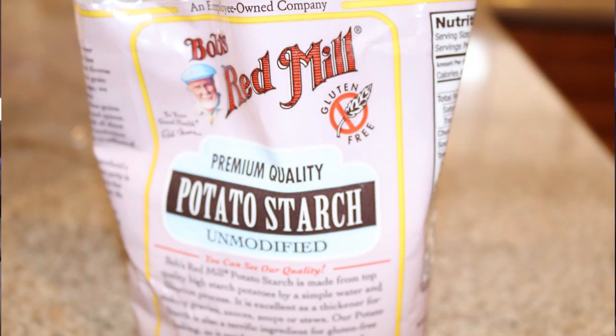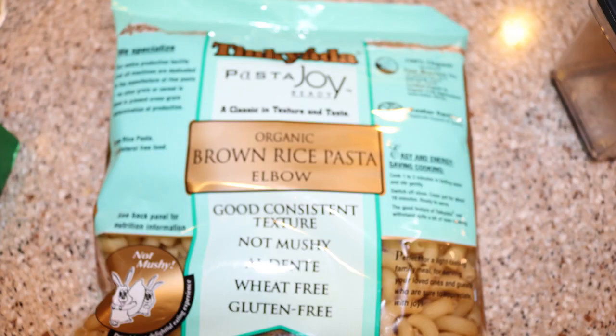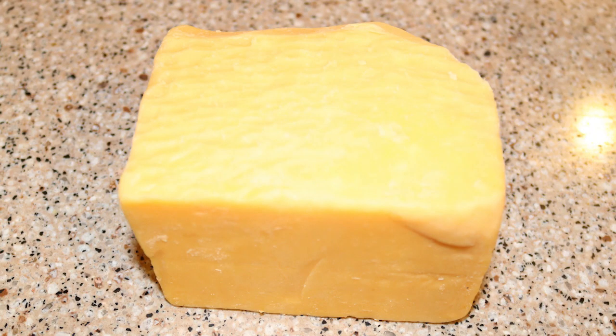It's also corn-free — no cornstarch — because Cooper can't have corn. So basically it's really simple. You just need butter, potato starch, milk, gluten-free elbow macaroni, and cheese. We always use Tillamook cheddar — that's our favorite. We buy it in a big block.